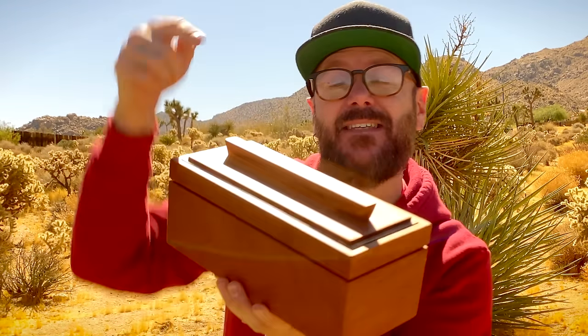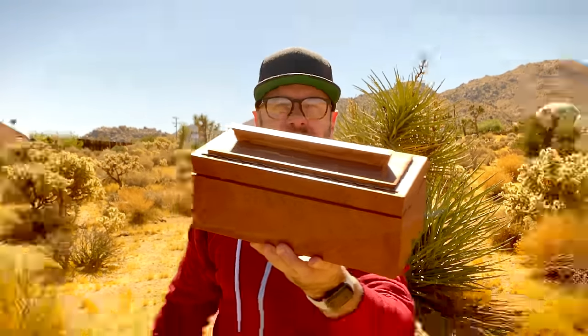Welcome to Make Something with me, David Picciuto. Today I'm going to show you how to make this beautiful box. Check it.